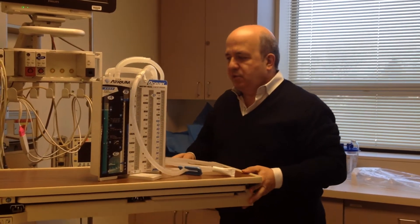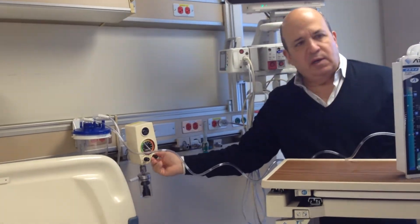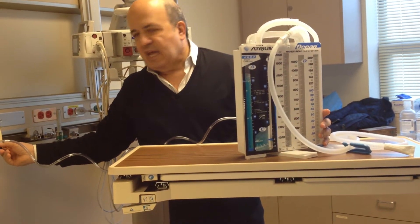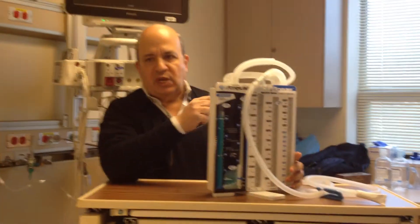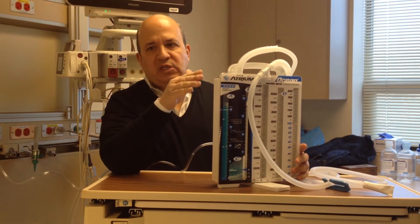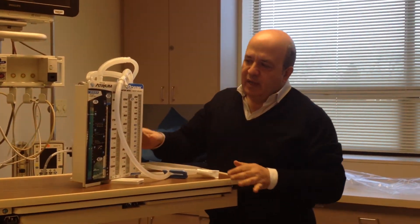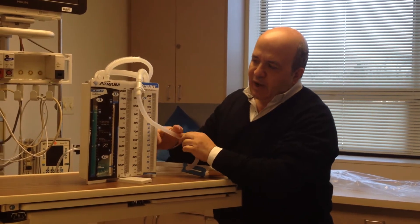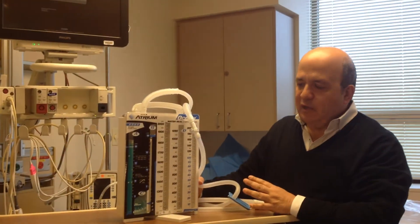This level is 20 centimeters. It is not how high the suction is — it's the level of this water. You can hook this up to a jet engine and you're not going to get more than 20 centimeters of water. So you have to be certain that this level — and this evaporates and pulls over into this chamber — you have to have this at the 20 centimeter line at all times.